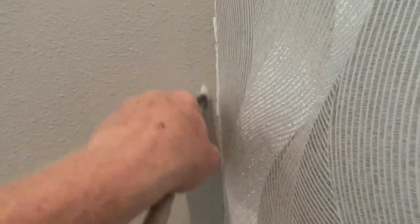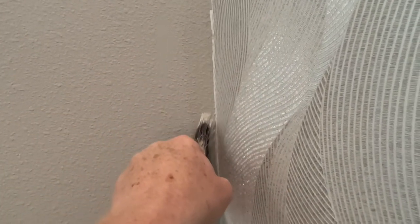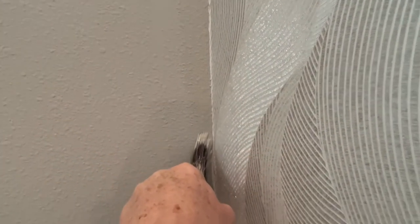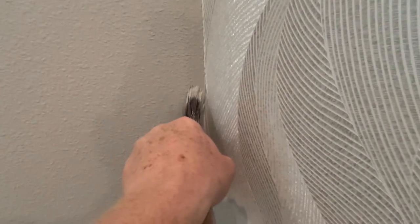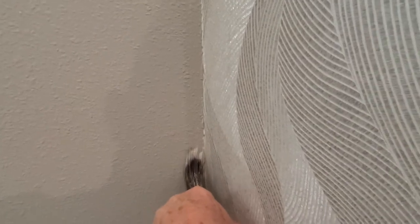You might say, why don't you put tape on the wallpaper? The answer is, I don't want to. Because my hand is steady enough and the brush is quality enough that I'm not going to get paint on the wallpaper.